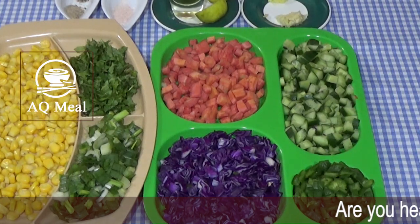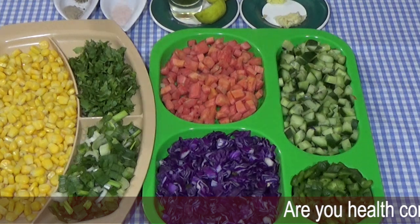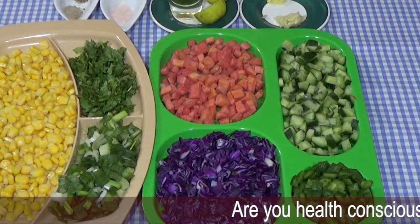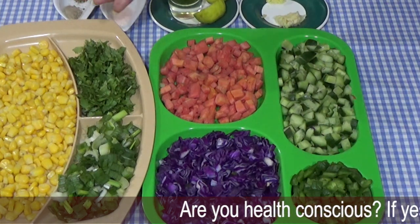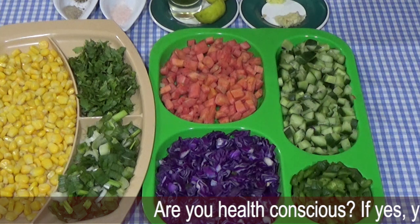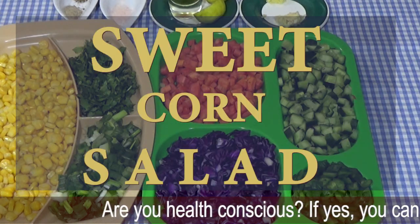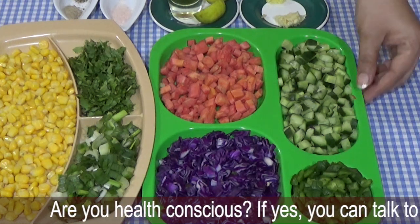Welcome to AQMeal Kitchen. We are looking forward to our vegetables. Today we will learn to make a good salad. The main ingredient is sweet corn.